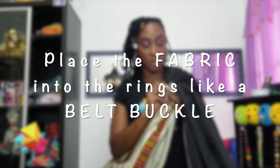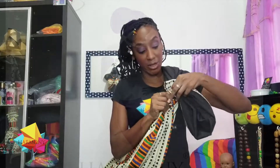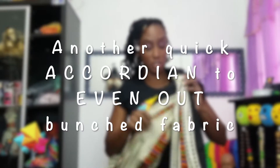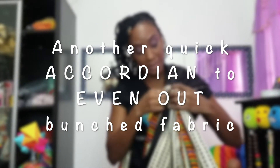You're going to pull it like a belt buckle — so you're going to pull the second ring down and then insert the rest of the fabric through. Once that is done, it may be bunched up by the time you get to this part, so what I do is I normally pull out the top of it like this.